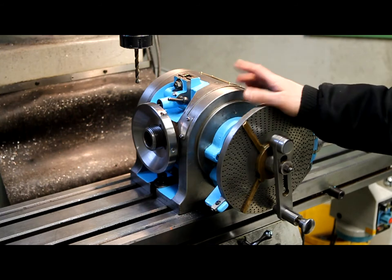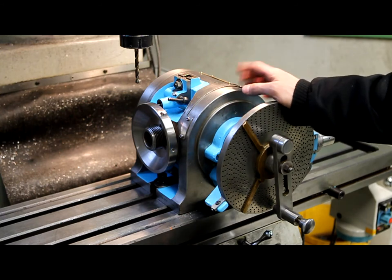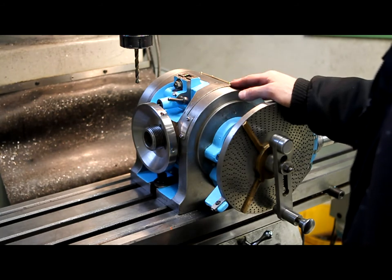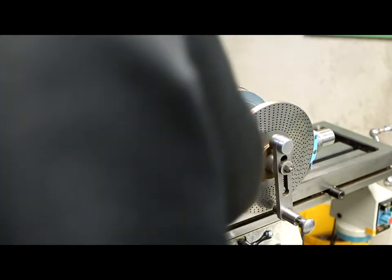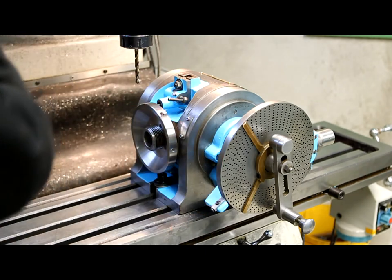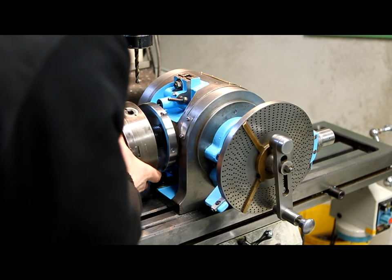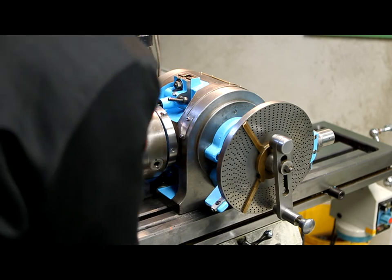I ran out of memory — the card was full — so I guess you didn't get to see much of the drilling here. But anyway, it's done now. I cleaned it up and deburred the holes. Now it's really only a matter of putting the chuck back on.